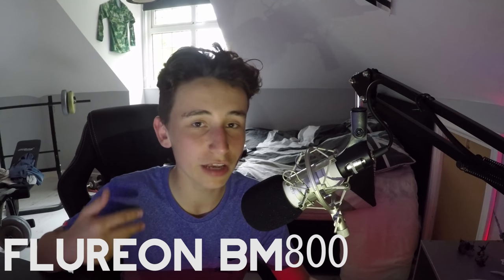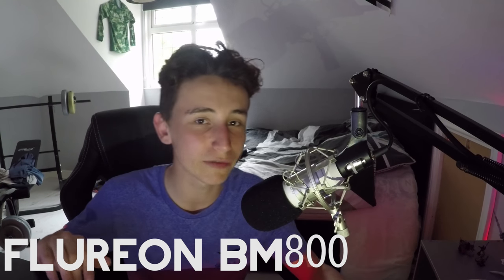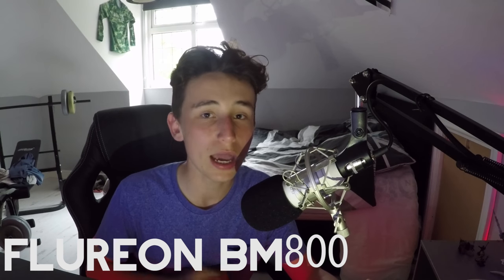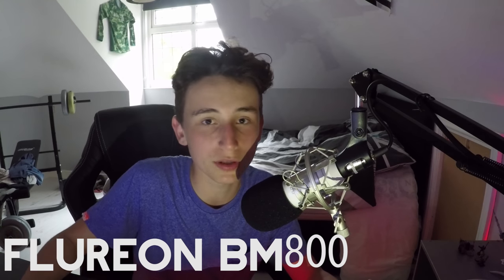I'm going to give a quick sound test of what this mic is actually like. I'm going to go ahead and open up Audacity to show you guys what this mic sounds like. This is the sound test with the Floreon BM800. Obviously you're hearing a lot of static right now, but this cuts out in OBS, so you should be okay with that. I hope you guys are actually impressed with the quality — it's a little bit static, but you can't really do anything about that.